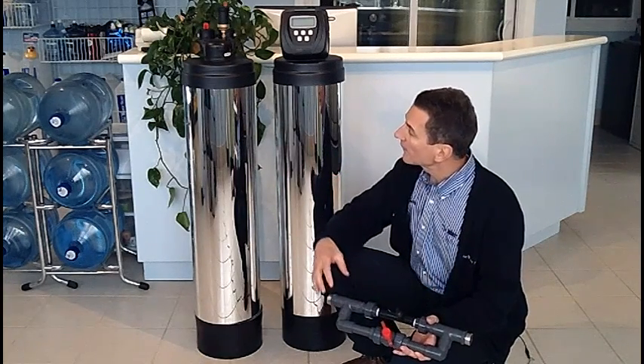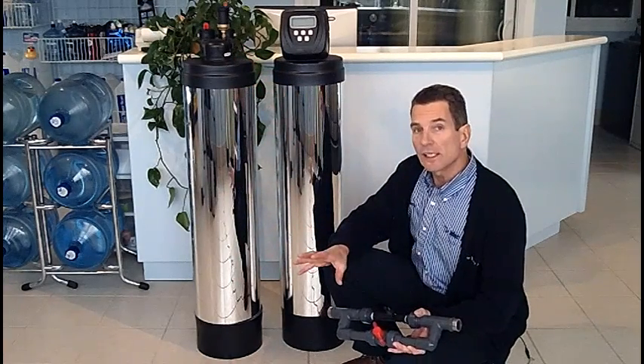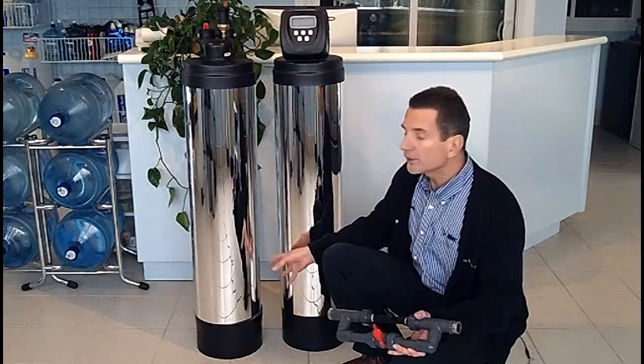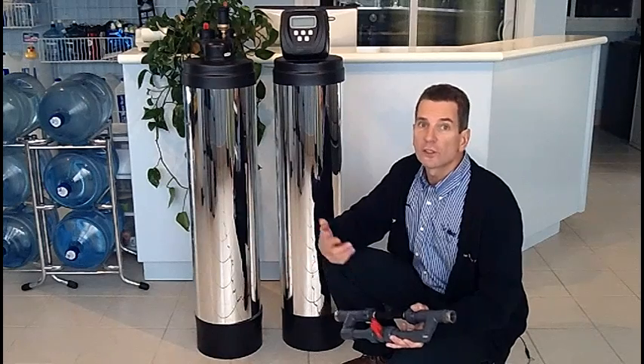Once it comes through here, the next step is it runs through the off air tank. That's giving it contact time as the water is running through the pressure tank and through the off air tank so that it can oxidize the iron and the sulfur so that we can remove it.